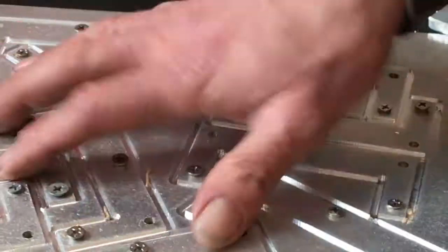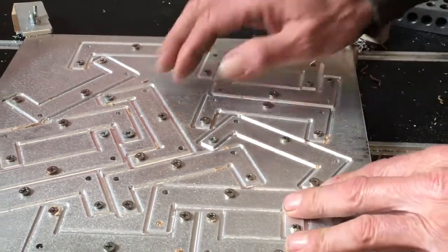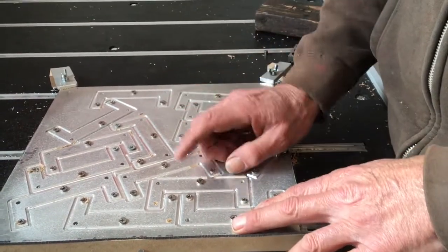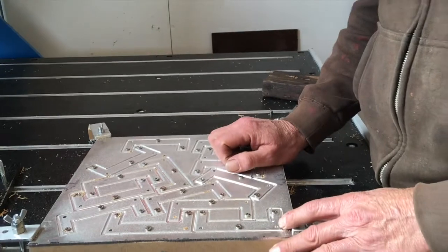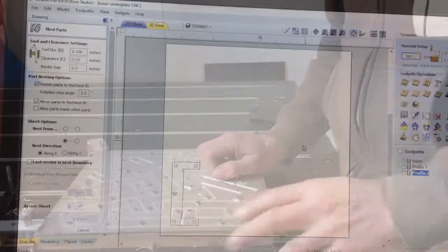We got these all bolted down so that when I cut through and the part comes separate from the plate, it's not going to go flying across the room. This is just a lot of milling that you've already seen — it goes pretty slowly because we've got some depth to go, so there's nothing to see here, move along.